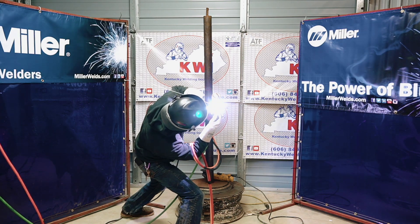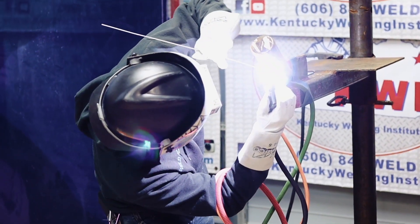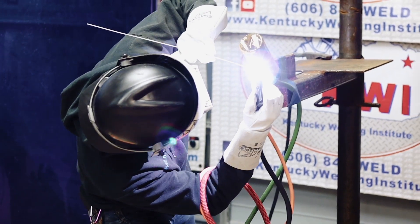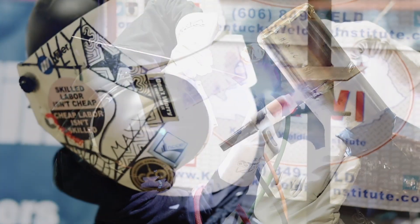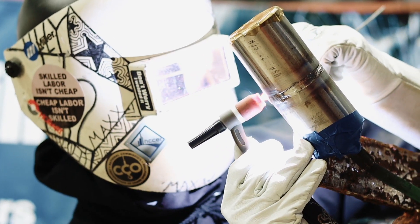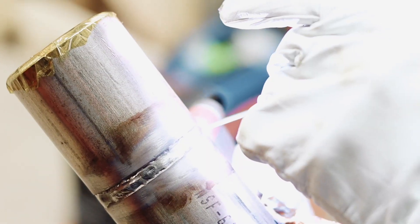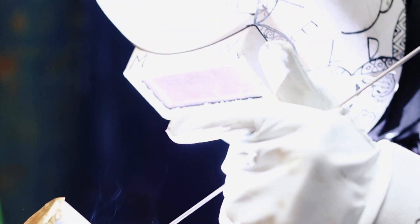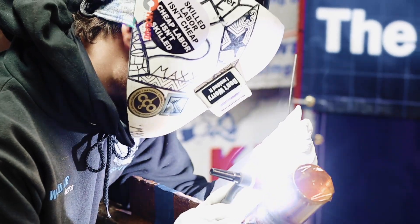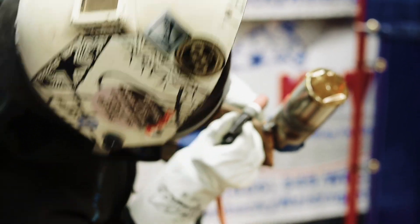You are not allowed to exceed an eighth of an inch and you are allowed to be flush. Usually I'll do a side-to-side motion up and down, keeping a really tight arc and not jumping too far ahead of the puddle — you'll get lack of fusion if you jump too far ahead of the puddle. Make sure you're adding wire at a constant speed and not having too much buildup, as well as not overheating the pipe and sucking back your root pass.